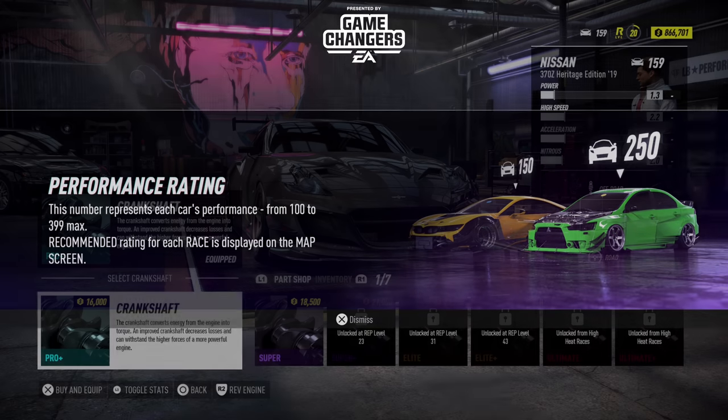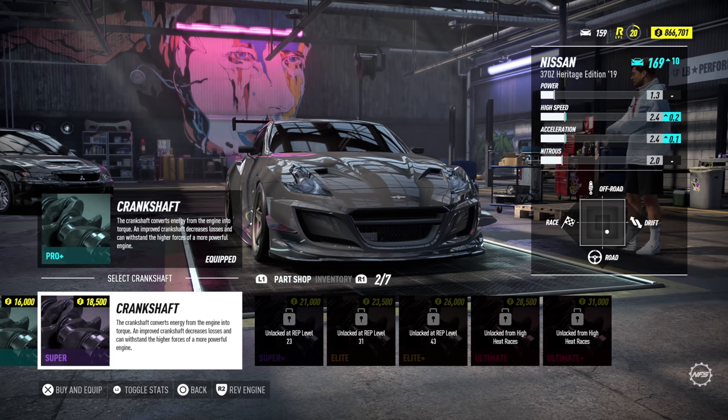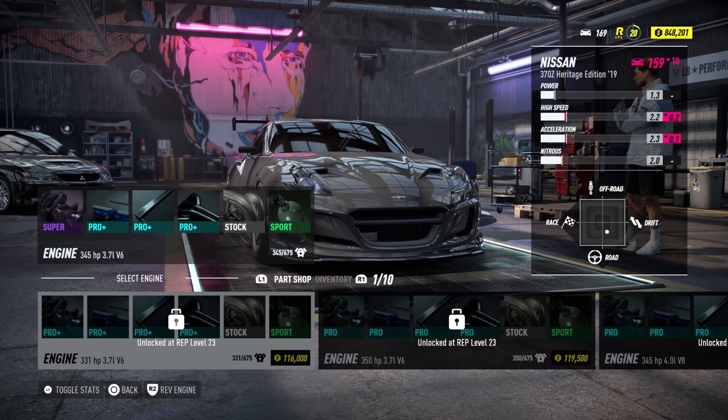Welcome to Need for Speed Heat. We are back with a new video, but before the video starts I want to say a quick thank you for your support recently. You guys have been absolutely mega — we've just hit 1.5 million subscribers. Thank you guys so much, I want to thank you all individually. You guys are awesome. Right, let's jump into this video.